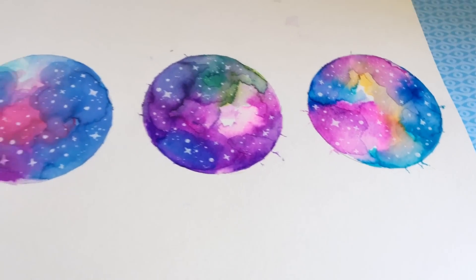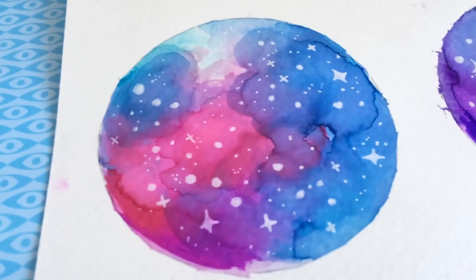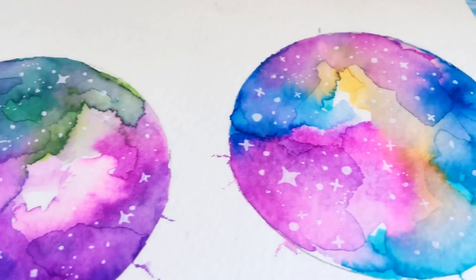Hello wonderful people, it's Enya. Let me start by apologizing for not posting in nine months — that's a really long time. But I'm back for spring break videos, so yeah, here's watercolor nebulas.